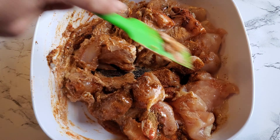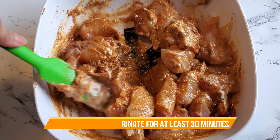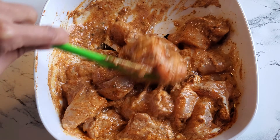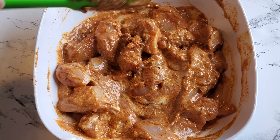Now I'm going to mix up my chicken with the marinade really well and I'm going to let it marinate for at least 30 minutes, but you can let it sit overnight and that will be even more delicious.